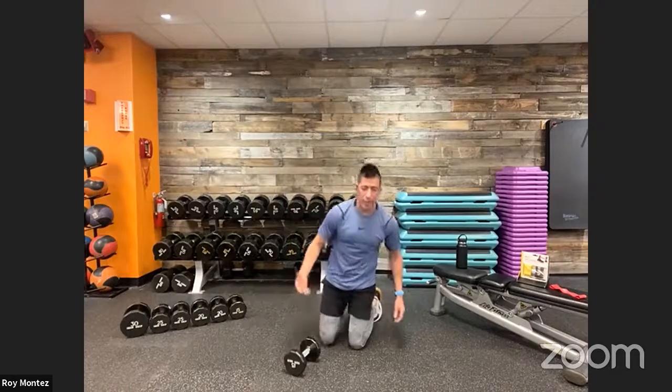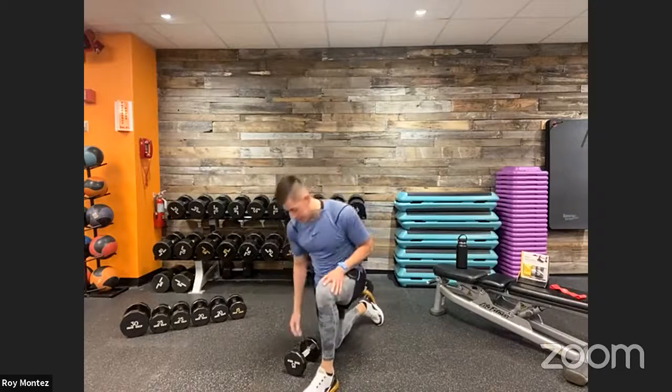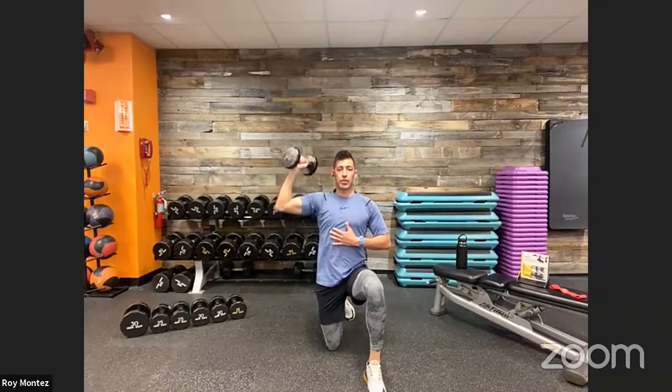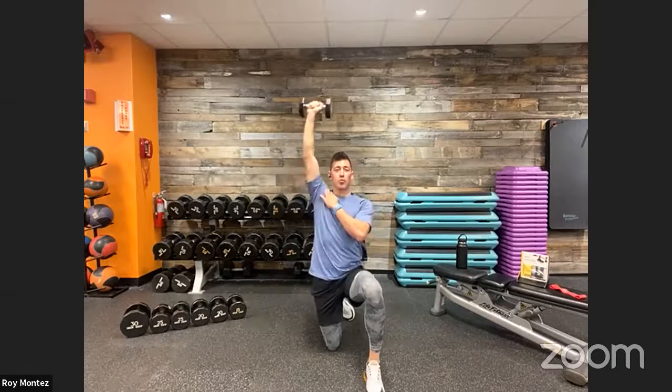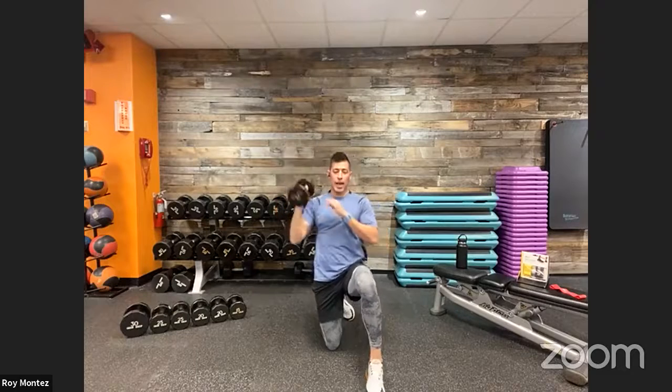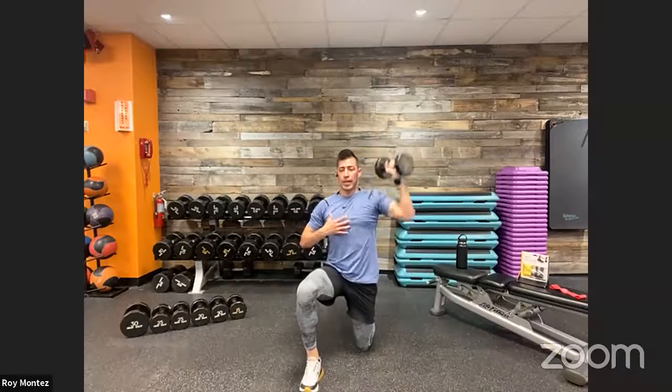Grab that dumbbell if you have it — coming into that half-kneeling stance. Dumbbell is racked up in the right arm. Keeping that chest up nice and proud, control the movement on the way down. A little shoulder press activation to isolate the right shoulder — primary mover is the shoulder, secondary the tricep because we are pressing. We switch arms at 20 seconds each. Off of one knee, we're really focusing on stabilization, asking our core to fire up to balance us.